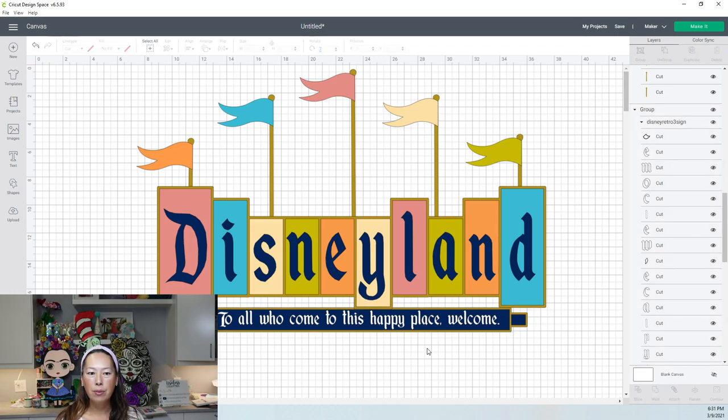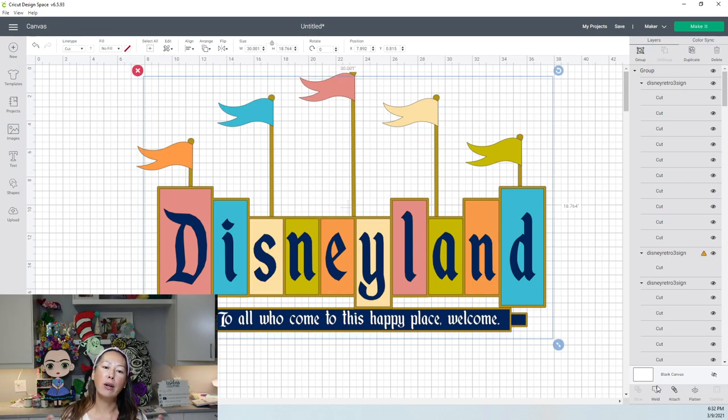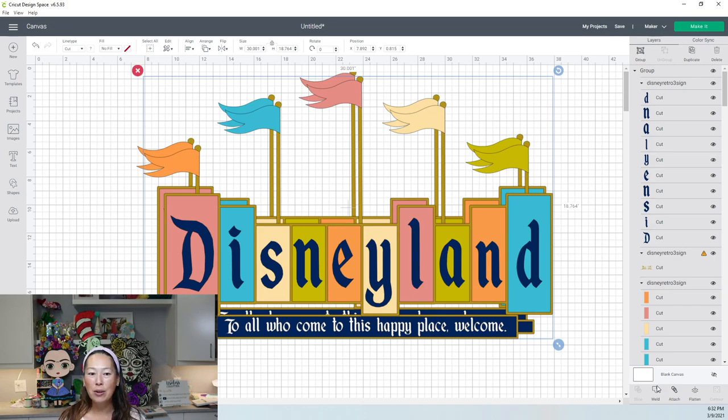Now that we have this in place, I want to grab this whole thing and duplicate it. Once it does that, we'll weld it, because we want a solid background where all the pieces are going to go on top of it. That's so much better — it's going to be so much sturdier and easy to handle. Also, if you don't have a piece that everything is sitting on, then you're taping everything to each other, which is really hard because you have to tape from behind. With a background, you just tape it and put it down.